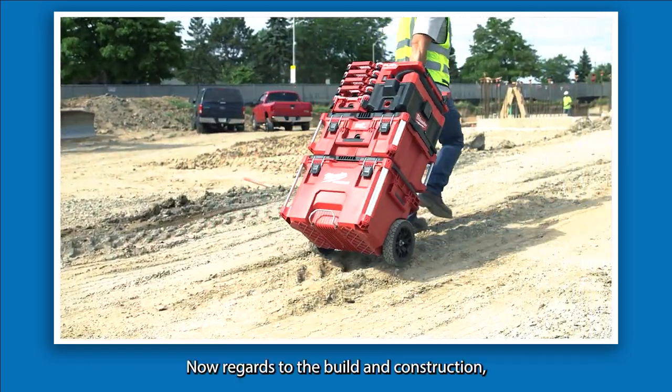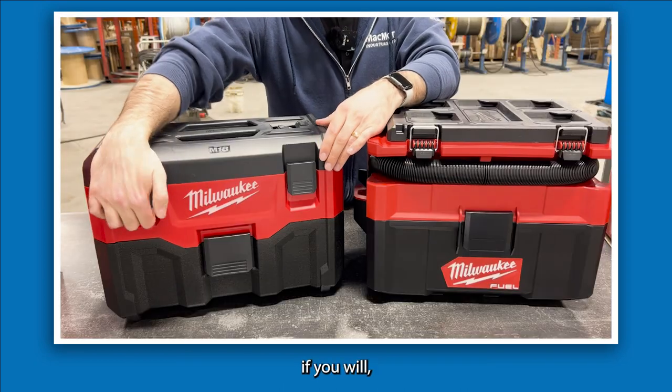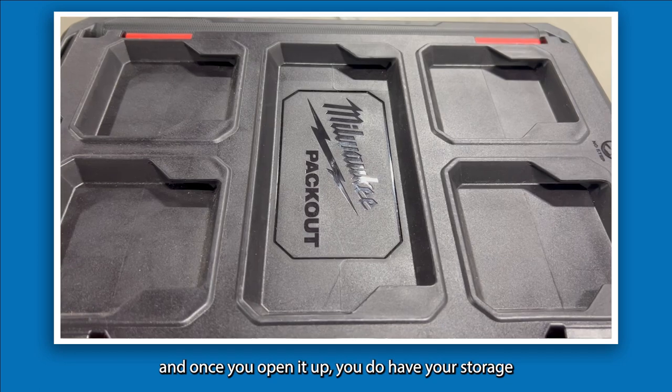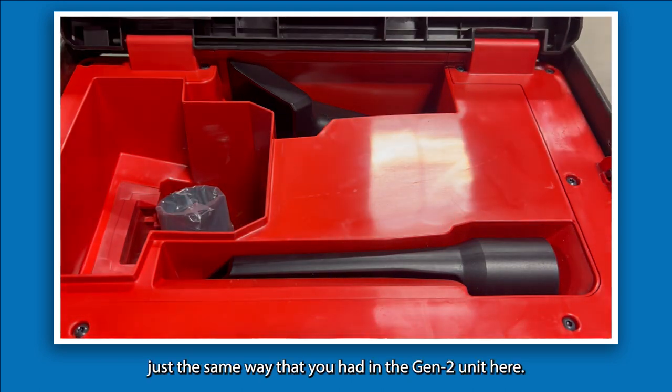In regards to the build and construction, the Gen 2 units had plastic clips for accessing the inside and onboard storage. The new Packout units have nice metal clips, and once you open it up you do have your storage just the same way as in the Gen 2 unit.